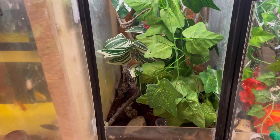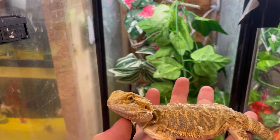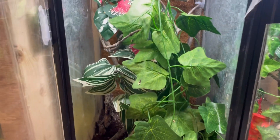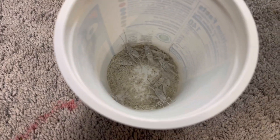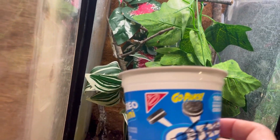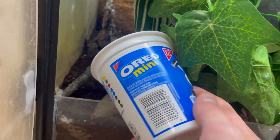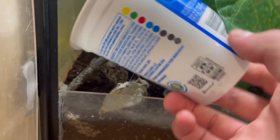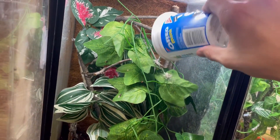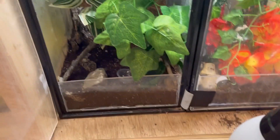We're gonna get our anoles here some crickets with some calcium — and a sneak peek, this is not an anole, this is a bearded dragon. We're gonna get our brown Cuban anoles some crickets with calcium and hopefully get a clip of one of them eating. We've got our crickets in a little Oreo container for now. I'll drop a few in — but I don't want all that extra powder in there, all the extra vitamins.